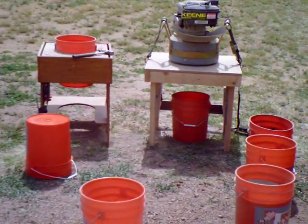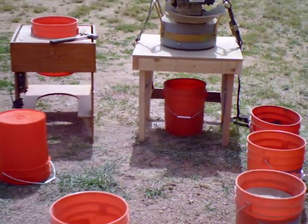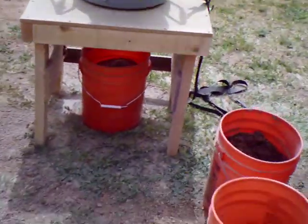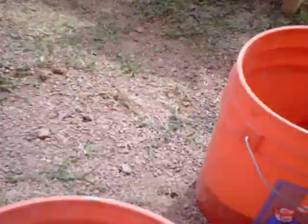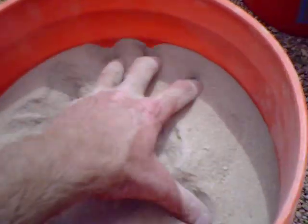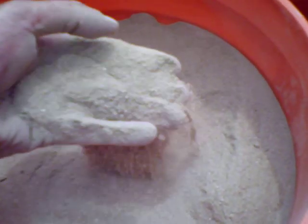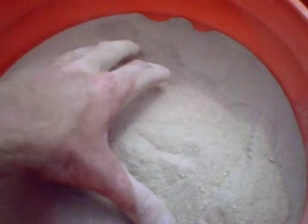We've got the earthquake rock crusher. We built a stand for it and ran it a while ago on some material — this thing really works good. I was really impressed. This is extremely fine material and it's going to run great on the shaker table.